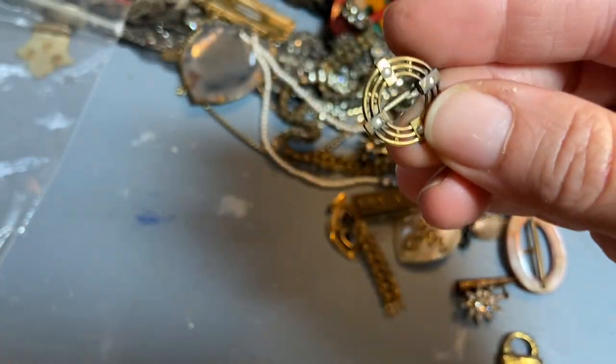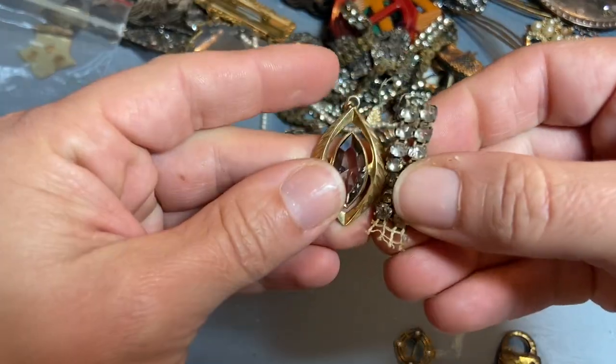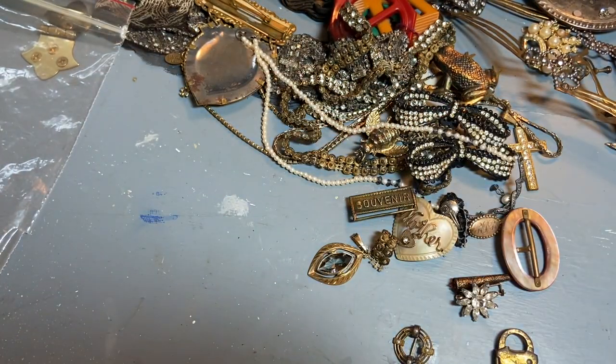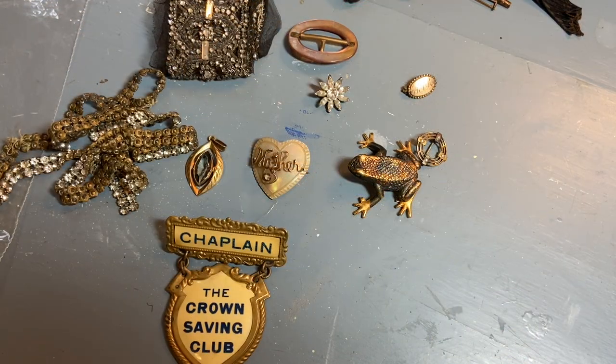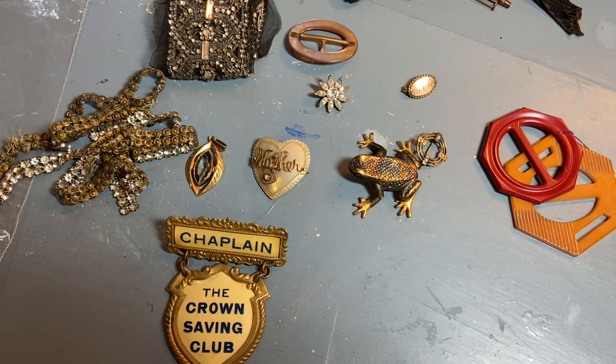Things like this I'll add to my purse, and other pieces will just be put into my supply bins. Let me count how many pieces I got — it was right at about 30 items, so that worked out to be a dollar a piece. I'm really happy with that because these things just give me so much creative possibility and keep my brain going. I hope you enjoyed seeing what I picked up — I'll see all of you in another video, bye!